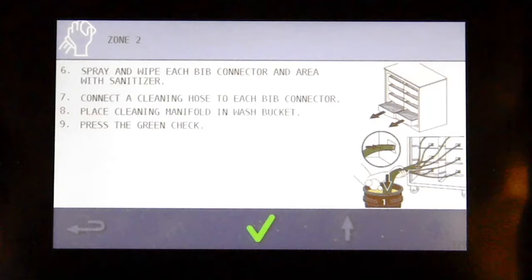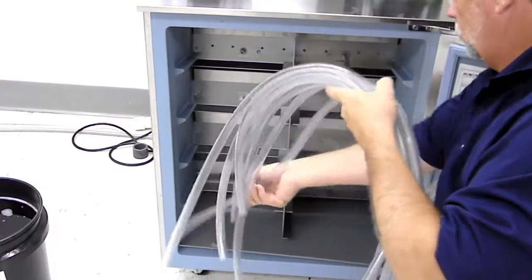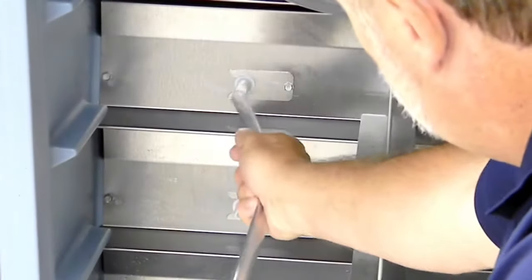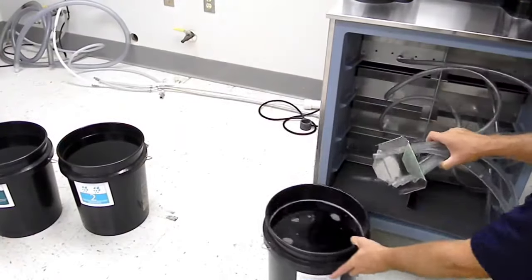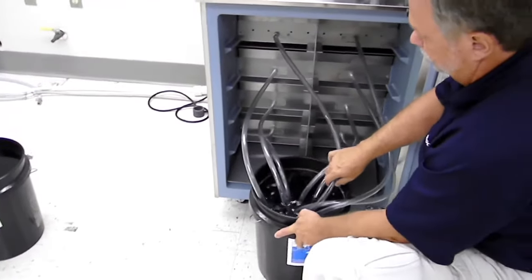Spray and wipe each connector and area with sanitizer. Now connect the cleaning manifolds to each connector.